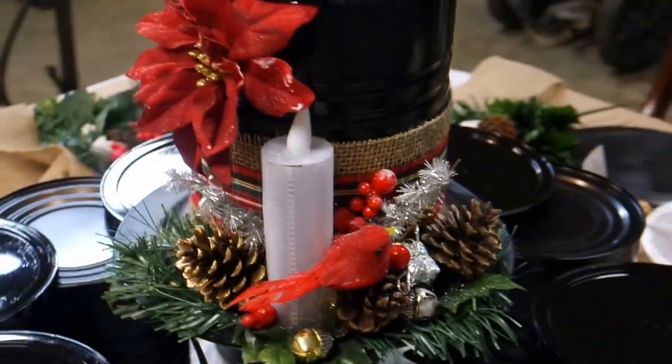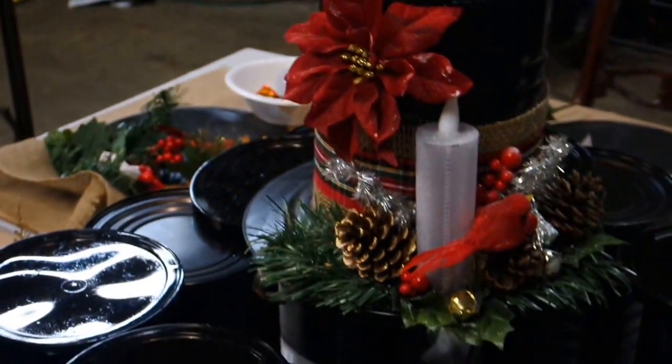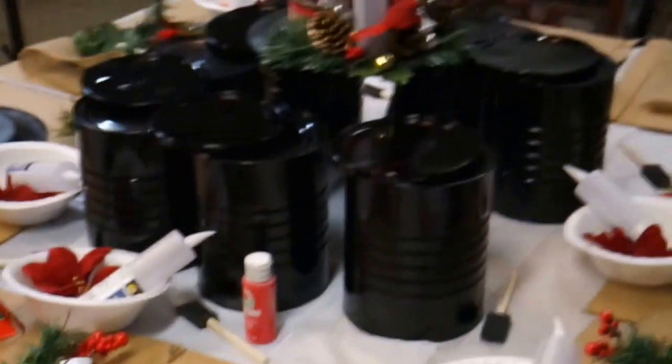It did take a little bit of prep. My husband helped me spray paint the cans and the plates and things like that. So that's going to be our first big project.